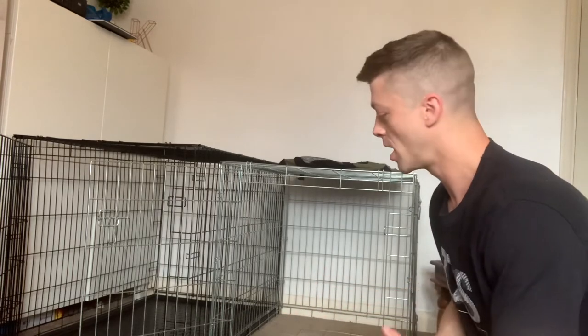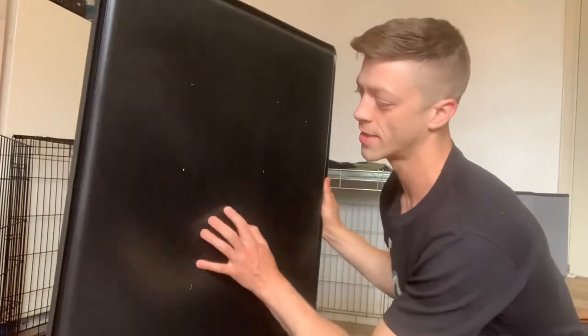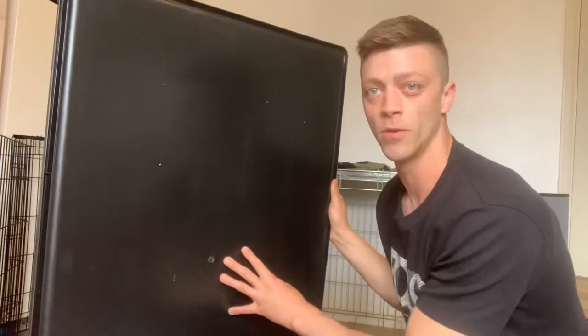Just a quick video for anyone that's just getting started crate training and is worried about east-west, or anyone that's helped build a kennel straight away outside. So for all these crates, they always have a black plastic mat at the bottom. The problem with that is with east-west it's very sturdy and you can cause a problem.